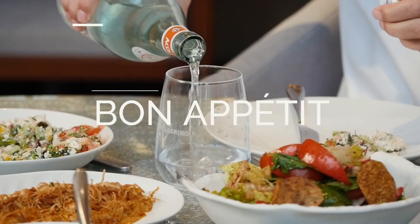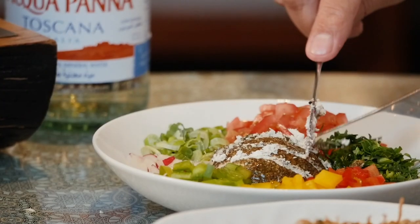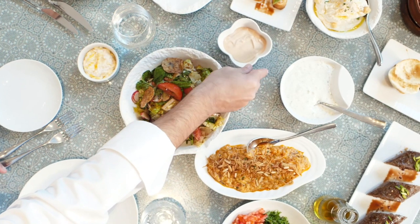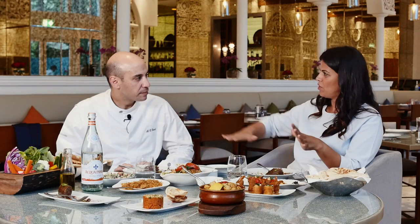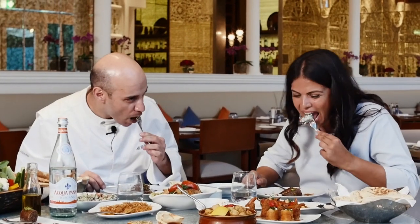Tell me, chef, what's your fondest memory growing up about food? Everything — every day, from bread to grill. The presentation of the food is amazing. They always say you eat with your eyes — I've eaten, I'm full. I'm used to kibbeh either as little balls or the traditional kibbeh bi-sayniyeh. What inspired you to make it this way? Kibbeh is very famous and everyone likes kibbeh, and I wanted to do something special.